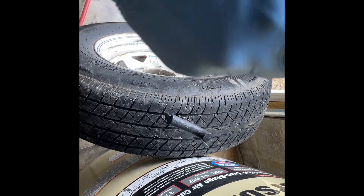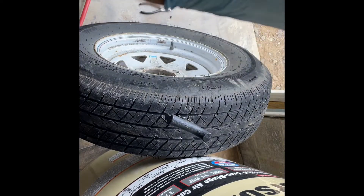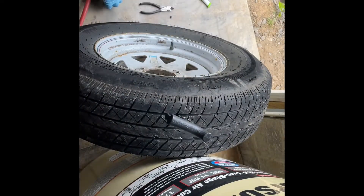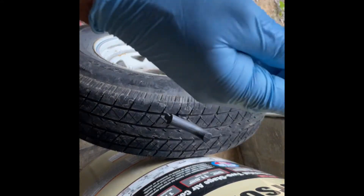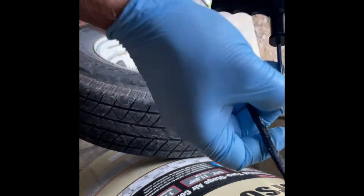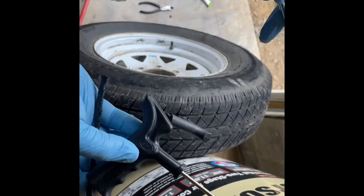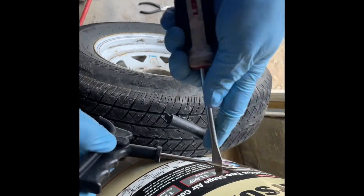The only reason I'm waiting and leaving the reamer in there is that if I don't, the tire will go flat. It's a lot easier to do this when there's still a little bit of pressure in. I'll show you a real quick trick — sometimes it's a real pain, so what you can do is put the plug strip in here and twist it to open it up.